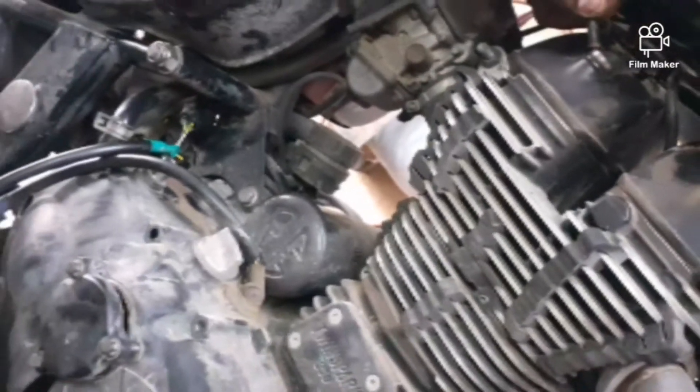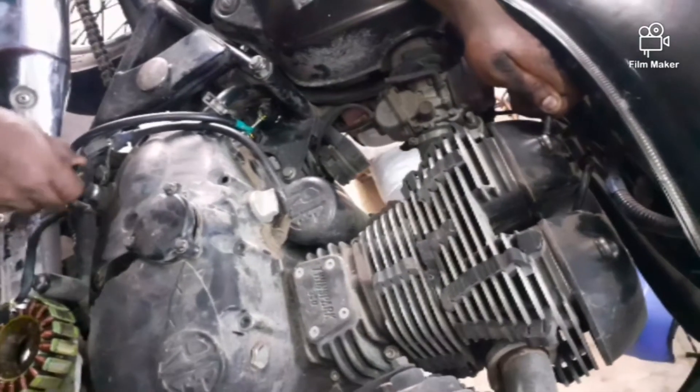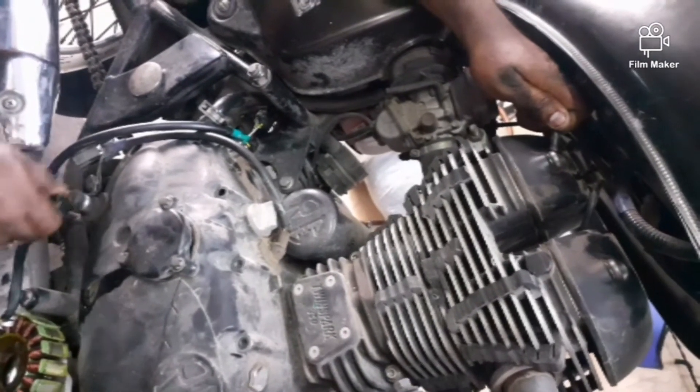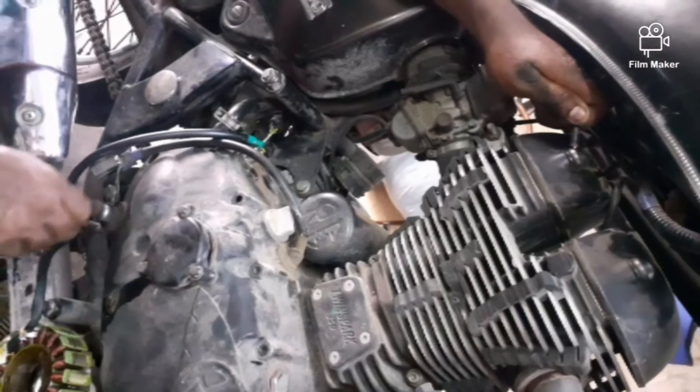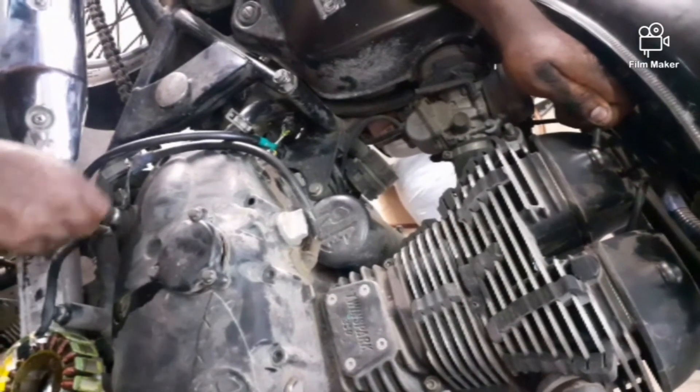Make it secure and complete the packing process. You'll have to use the full engine assembly and make it secure. The new pickup coil can now be fitted.